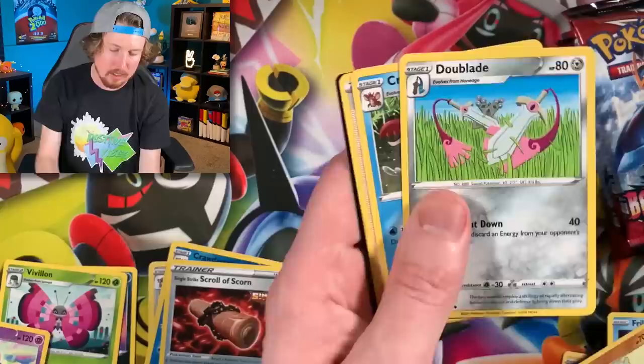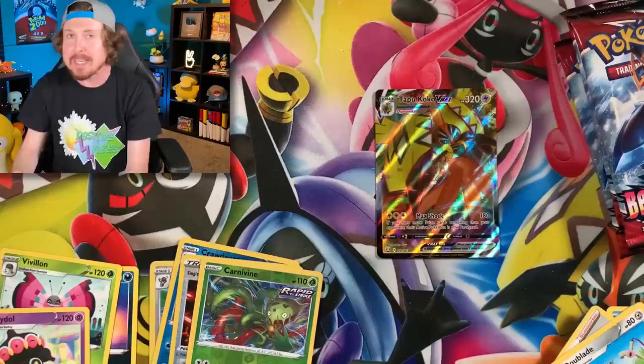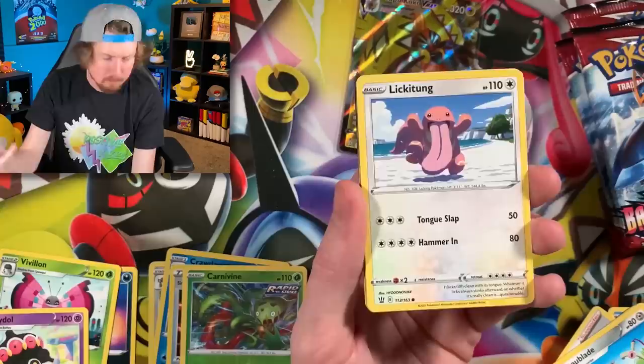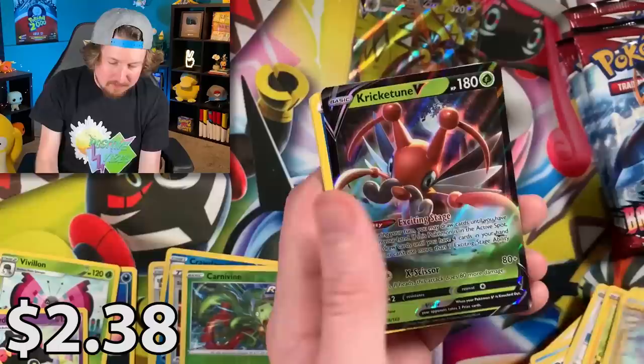You can go back and watch past videos where I'm trying to complete binders. In this next pack — Tapu Koko V-MAX making an appearance! I actually do not have the full art Tapu Koko V-MAX. We also got energy, Crawdaunt again — still not high-fiving — and a code card. Let's sleeve that one up. Can we get close to 100% completion today? Empoleon doing pretty well so far. If you haven't guessed which pack artwork will have the most ultra rares, drop it in the comments now!